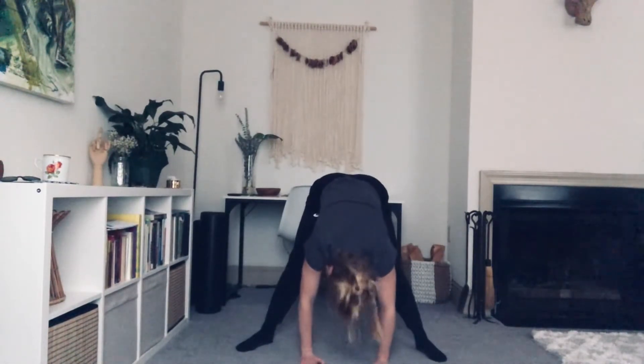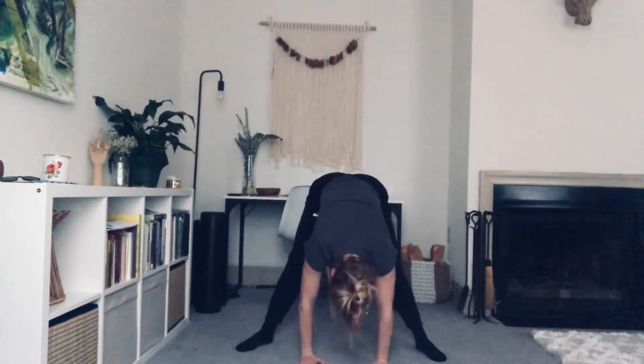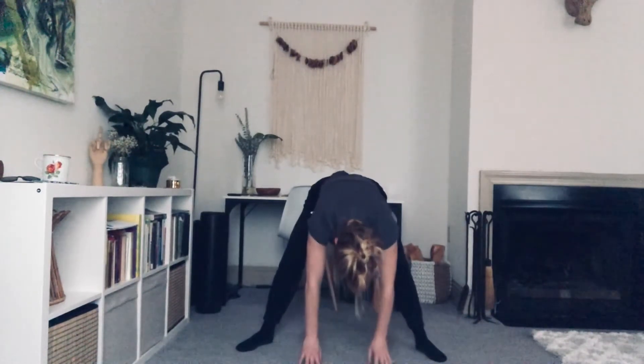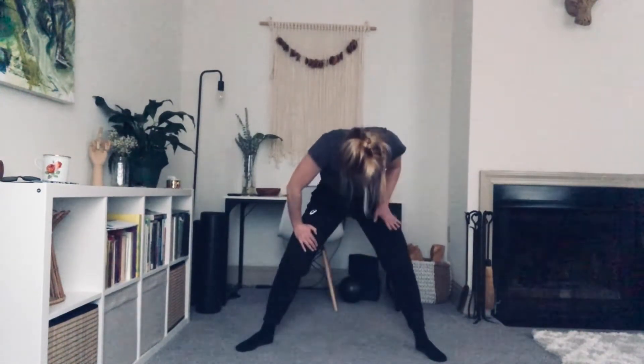Bow the head yes. Shake the head no. Take a bend in the knees. Roll up through the spine, one vertebra at a time. If you need to walk your hands up against your body, totally fine. Whatever makes your low back feel safe.